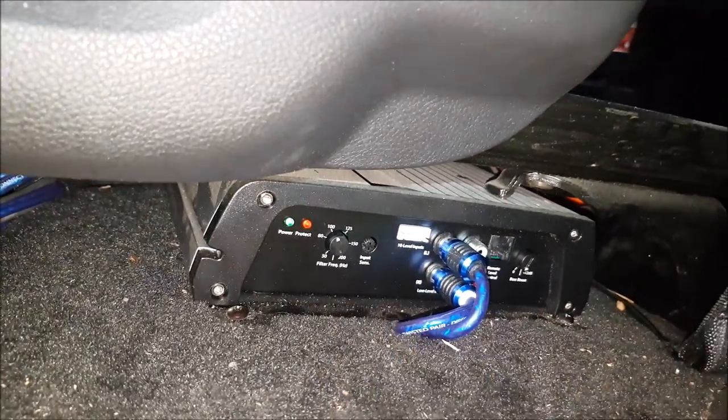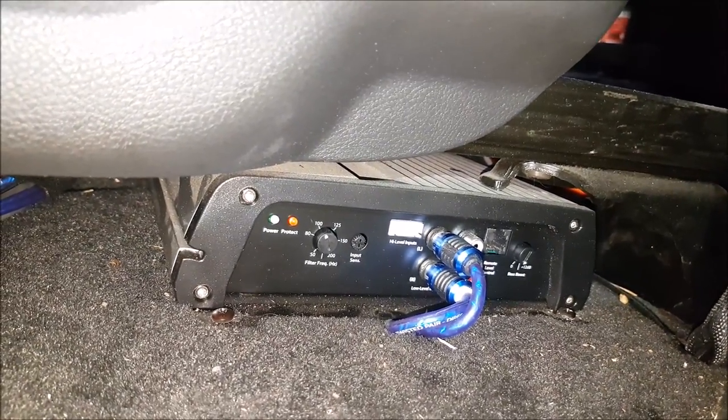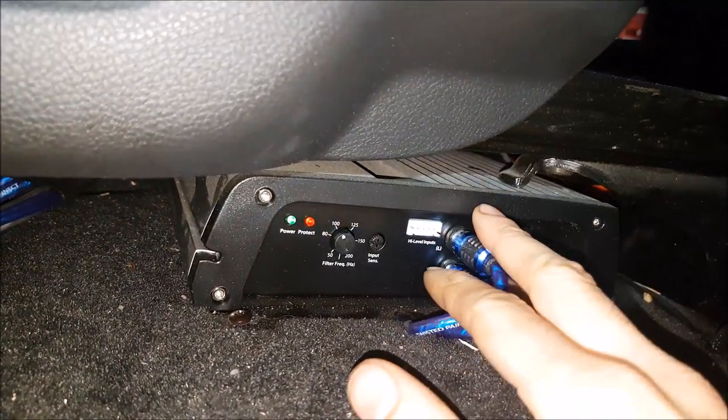Whenever doing diagnostics, you don't need to just rip apart your whole install to figure out what's going on. The first thing we want to do is check if we have signal going into the amplifier.